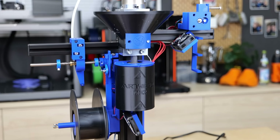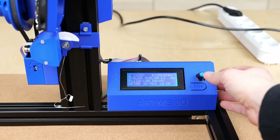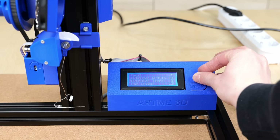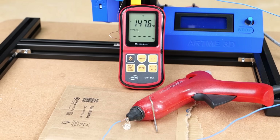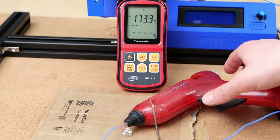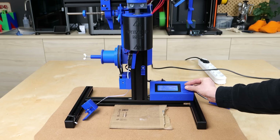Then it was time to extrude the shredded hot melt glue sticks into filament — or at least try it. It is very crucial to set the proper temperature so that the material melts and has the right consistency. Since I had no clue where to start, I simply plugged in my hot glue gun and measured around 170 degrees Celsius — more than I expected, but also in the range I also extruded PLA in the past. Since the consistency of the hot melt glue was very thin at that point, I already lowered the preheat temperature for the Altme 3D extruder to only 160 degrees Celsius.